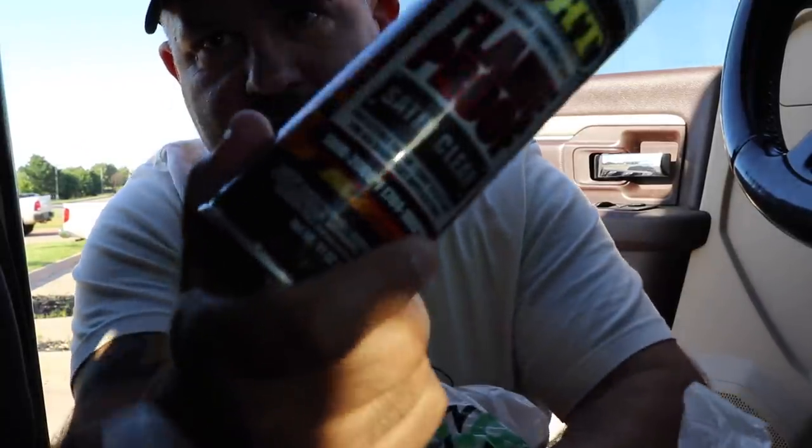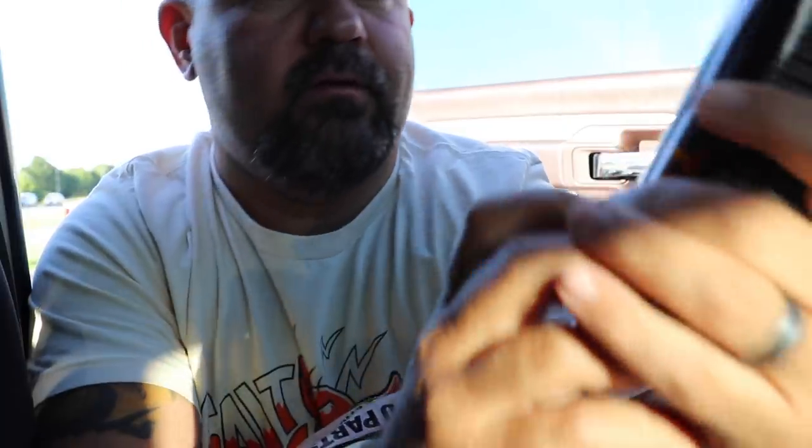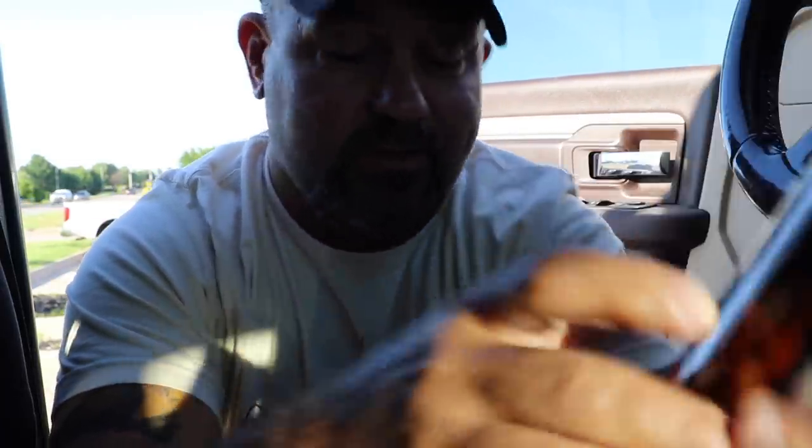Found it! Boom — you see that? VHT high temp clear coat, 1,300 to 2,000 degrees. Now we just got to drive to the other side of Oklahoma City and get the rest.